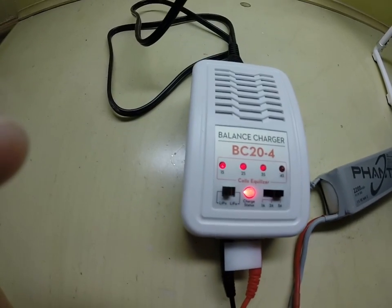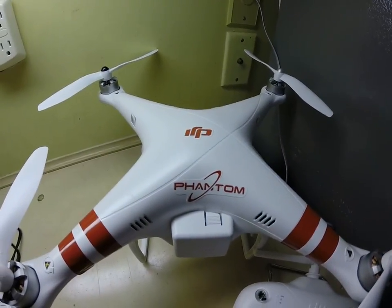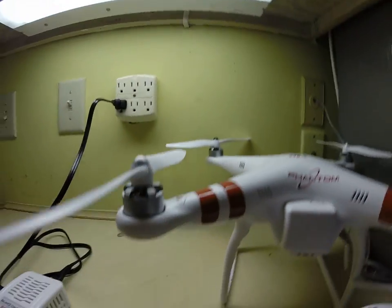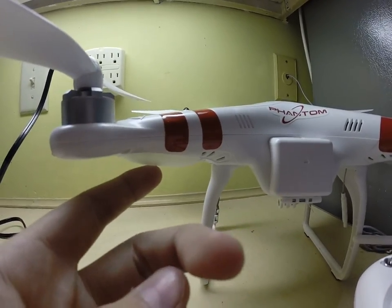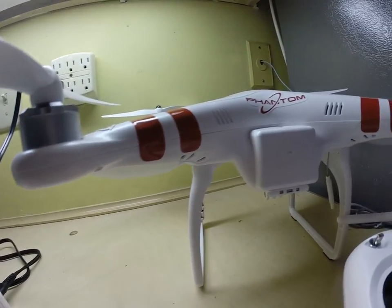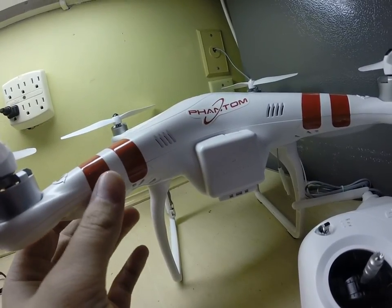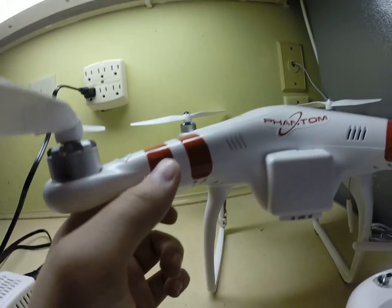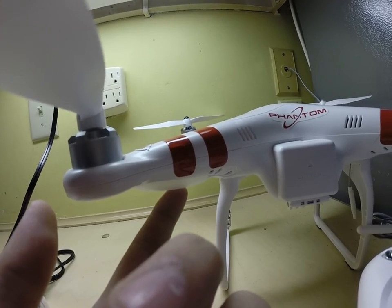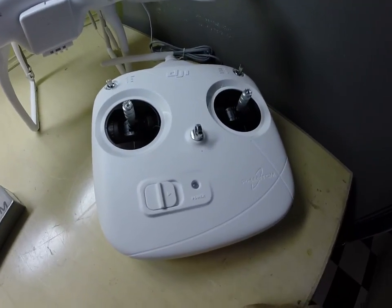This is the BC24 balance charger for the DJI Phantom. This is the front of the Phantom, and that's the back. You can actually tell on the bottom when it's lit up — it should light up red for the front, and the back is green. And then there's our DJI controller.